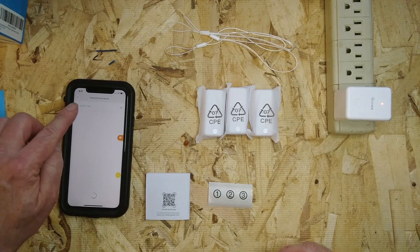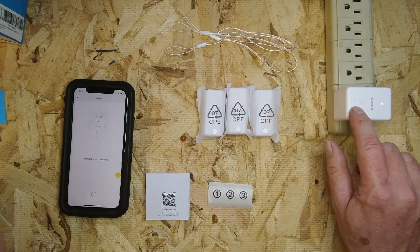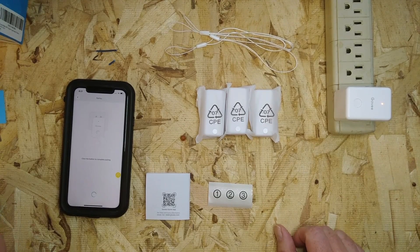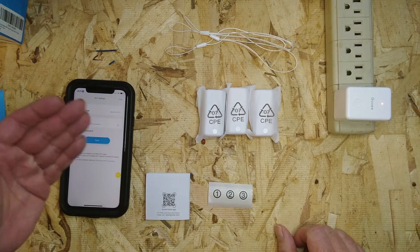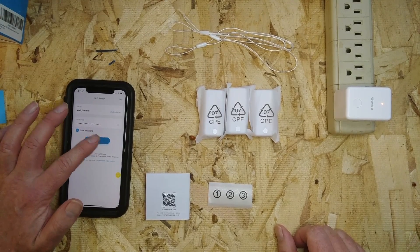You can see that it's flashing there. Then you just click the button. I've already got my Wi-Fi password saved.